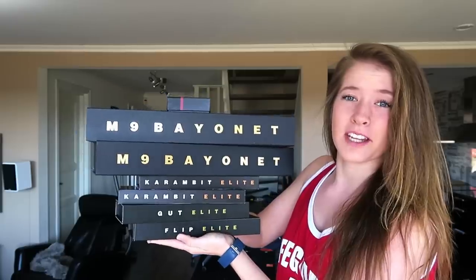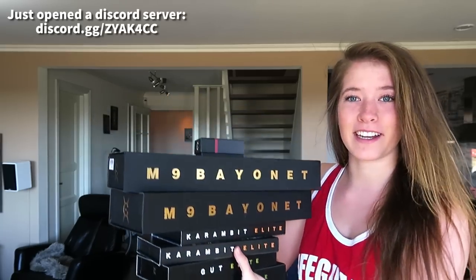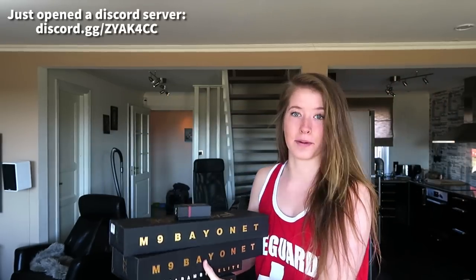Welcome back to a new video. I did a knife unboxing a while back, and Fadek sent me some more knives. I decided to make another review because I found it a lot of fun last time, and you guys seemed to like it — it got over a million views, which is totally insane. This time I got a bunch of different types and I'm really excited to show you guys these.